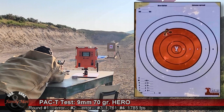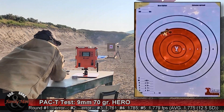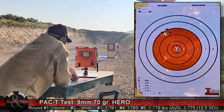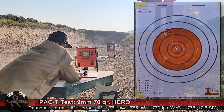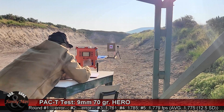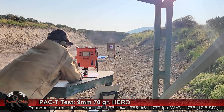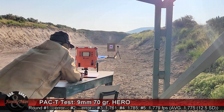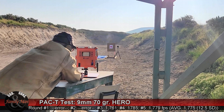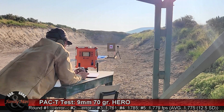Wow, they're really going. And we're clear. It really looks like some excellent consistency here. We only recorded three of those rounds — 12.5 feet per second standard deviation.